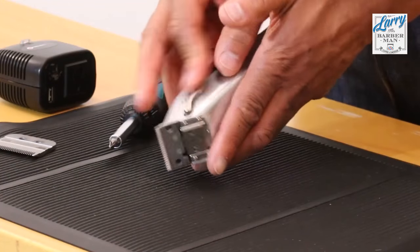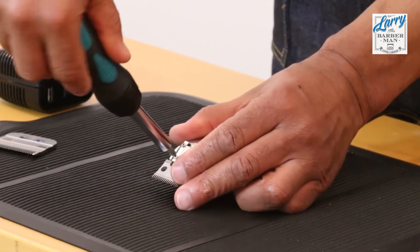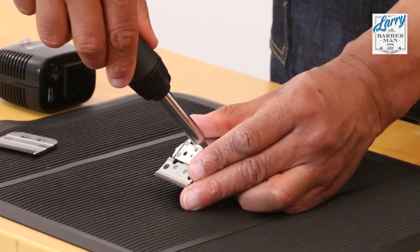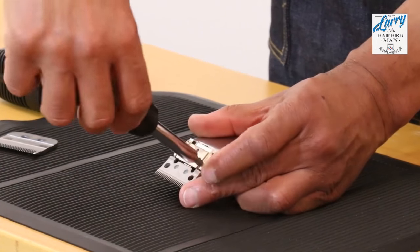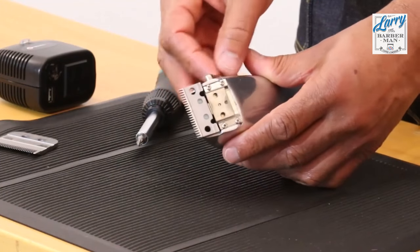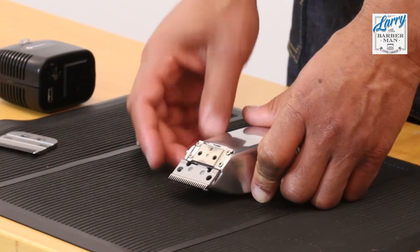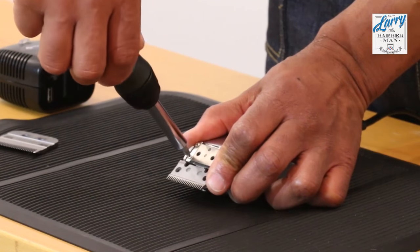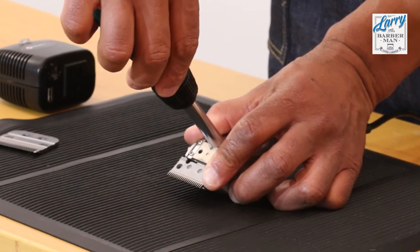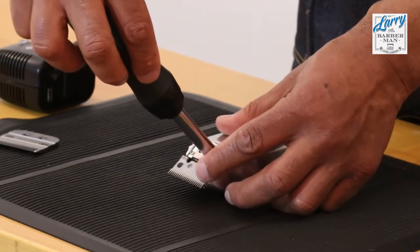That is quite tight. So if I basically loosen these four screws, you'll see that it goes really, really loose now. The tension of the four screws is reflective of the tension on the actual lever itself. This is a professional clipper, so it has quite a lot of adjustment — you can literally customize it exactly how you want it. Some people will actually want the increased tension, others won't.